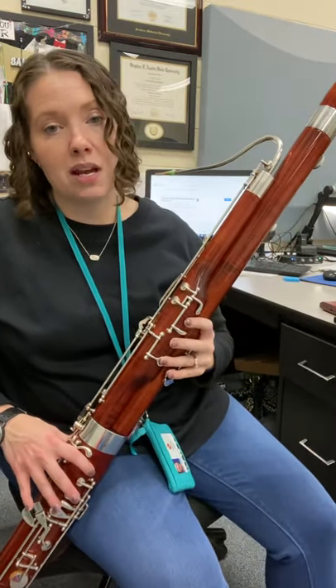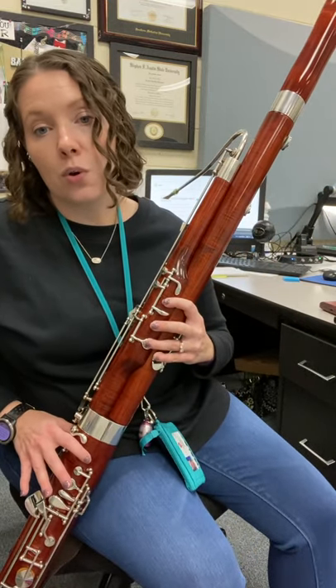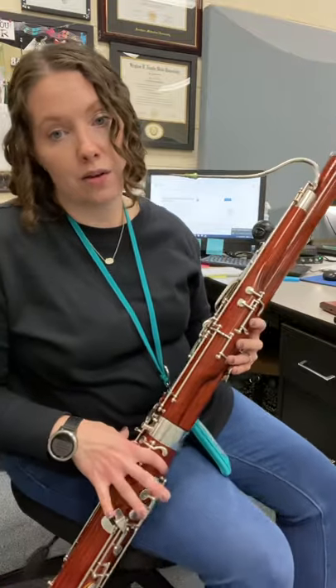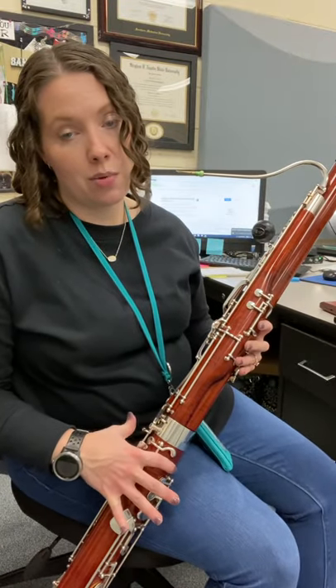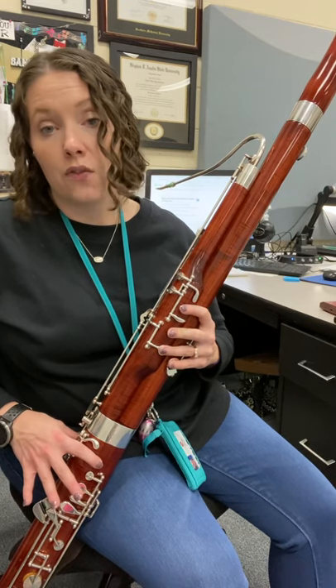So if you remember, B natural is whisper key, one, two, three, and four. No fifth finger, no B flat key — B natural. Whisper key, one, two, three, four.